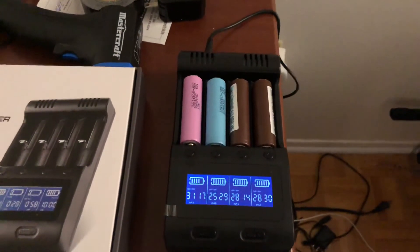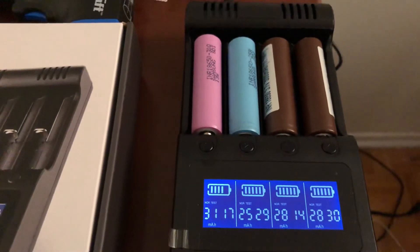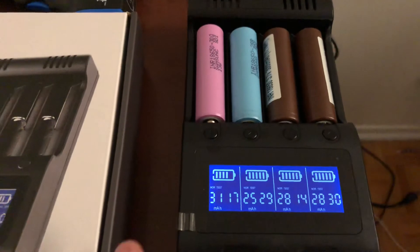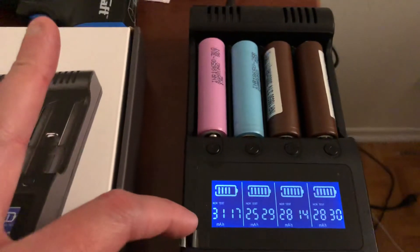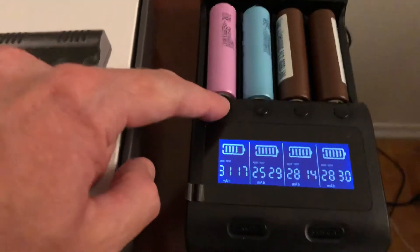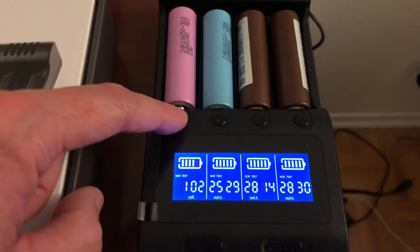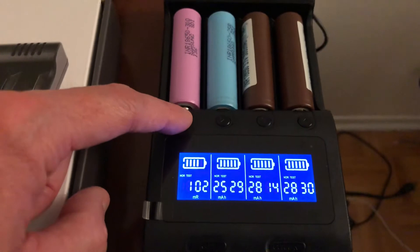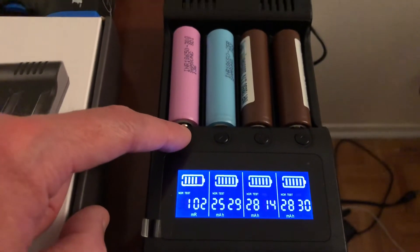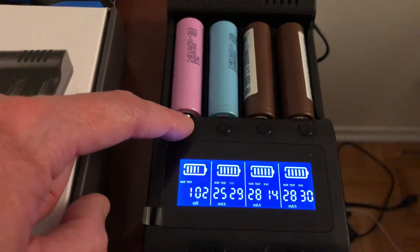Let's look at the numbers. The Samsung 30Q is still charging to the nominal voltage of 4.2V. The capacity is 3100 mAh — good for capacity. Let's look at the other numbers. The internal resistance is 102 mΩ, which is not all that great. Under 200 is pretty good, but 102 is a little high for a brand new battery.